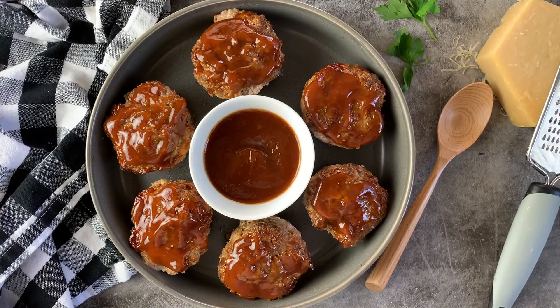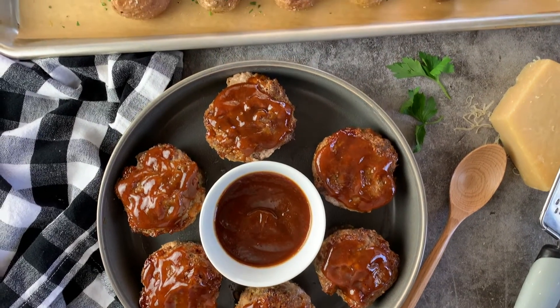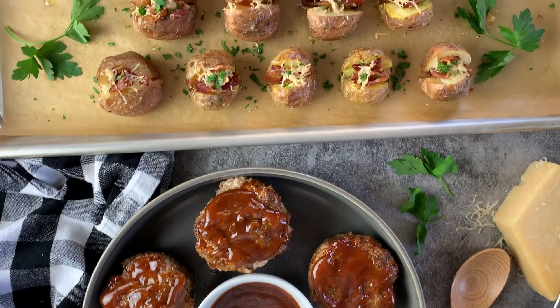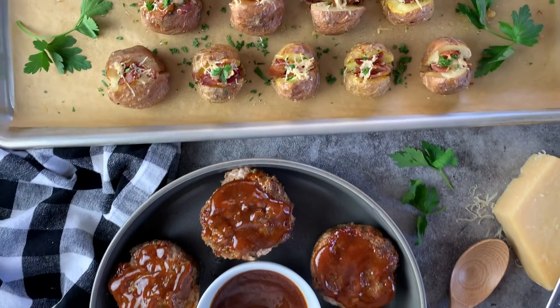Here they are at 20 minutes — perfectly done! They're just starting to pull away from the sides of the pan, so I know they're ready. I'm going to let them cool for a couple of minutes. Look how amazing these look with that caramelized barbecue sauce on top. I like to serve them with adorable little baked potatoes with bacon and Parmesan cheese — it's the perfect meal.